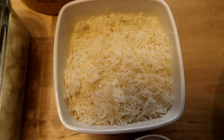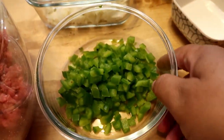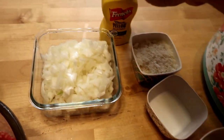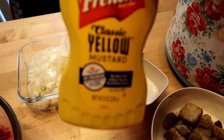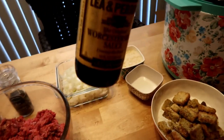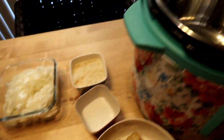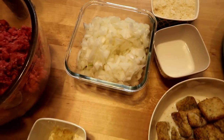We have some onions that I'm going to sauté until translucent, and we have Parmigiano Reggiano cheese. I haven't decided if I'm going to use the bell pepper today since this is not a meatloaf. I like to add a little bit of French's mustard just to give it a little more tang. I also added a tiny bit of oyster sauce. And I have two eggs.